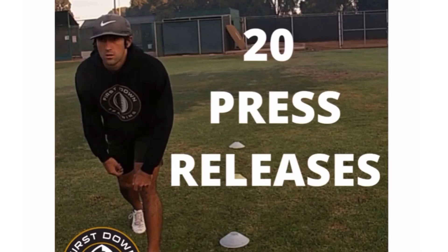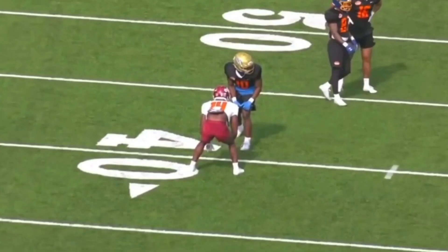But first things first, I want to talk to you about a video we're offering on my website. It's a 20 press releases video — all the press releases that you need to know, everything that I teach my guys, all in one 45-minute long video. Check out that very first link in the description. We give you 20 releases, drills to work those releases, the IQ behind it, and when to use them — what's the right situation to use those releases.